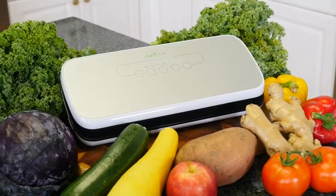The NutriChef Vacuum Sealer — the best way to keep your foods fresh and your kitchen clean.